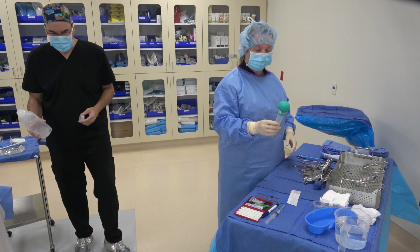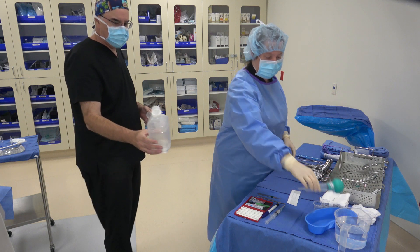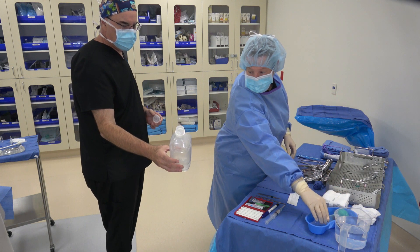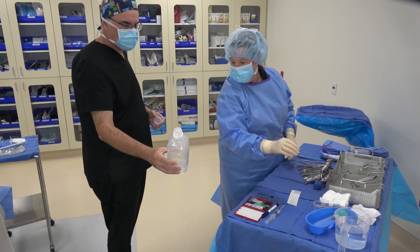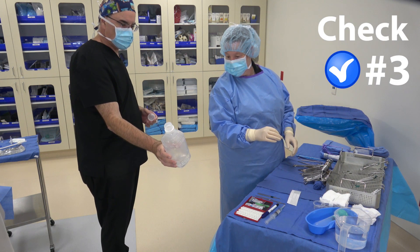Once the irrigation is labeled, it's time for the third check. The circulator will again hold up the irrigation container and you will both look at the label while one of you reads it out loud: '0.9% sodium chloride, March 2025.'